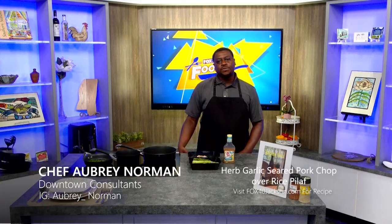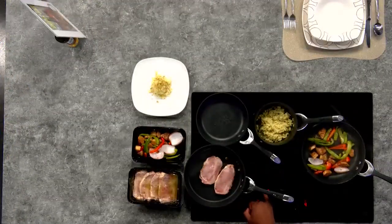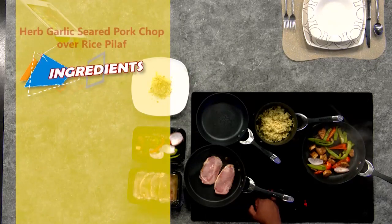Welcome back to another episode of Fox Foodies. I'm Chef Aubrey. Today we'll be cooking a boneless pork chop, some broccolini, along with a bit of a rice pilaf.